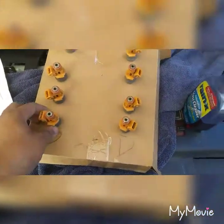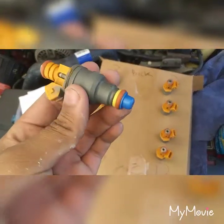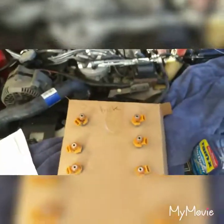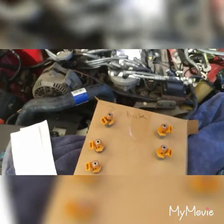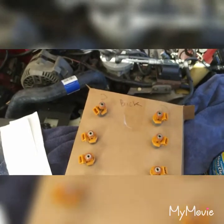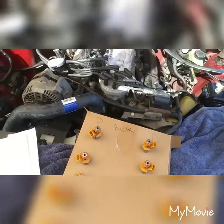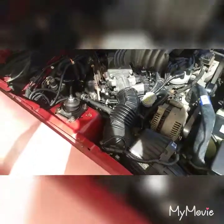Here I'm done with the injectors — you can see they look good now with the new parts on them. I gave them a quick clean and wiped the body down. I'm going to use Marvel Mystery Oil to lube the o-rings while putting them on, then put on the connectors, bolt the fuel rails back on, and after that I'll turn the key to the on position to pressurize the system and check for leaks.